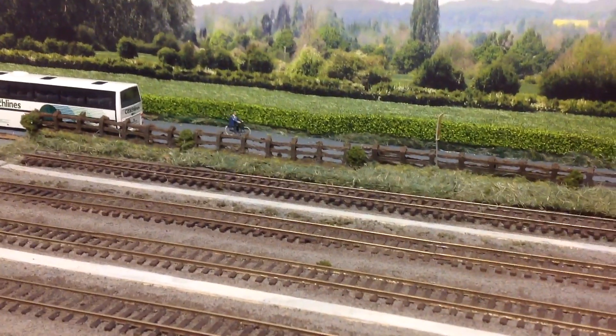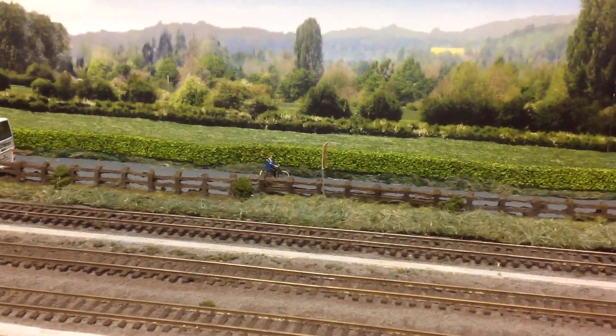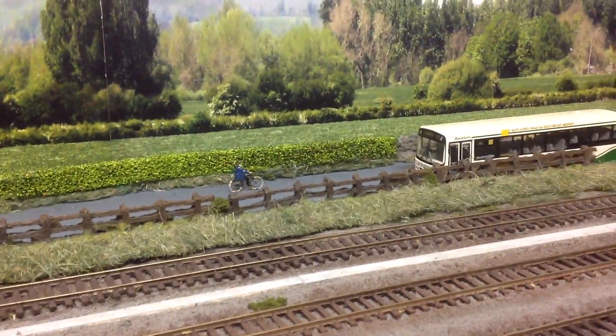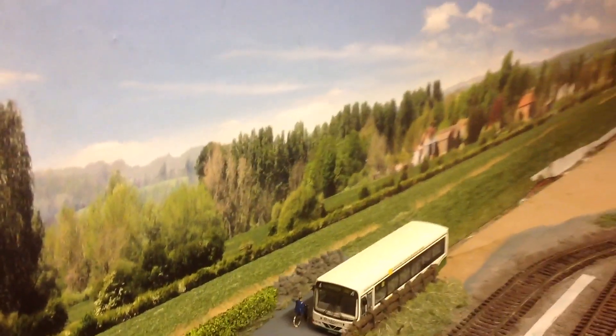Cosmetically I think it looks really good, I'm really pleased with it. It is noisy — that's one downside to it — but it seems to run along there at a really nice speed. I think the problem is when he sort of gets to the joints, the bends.